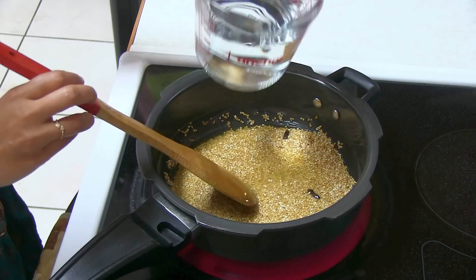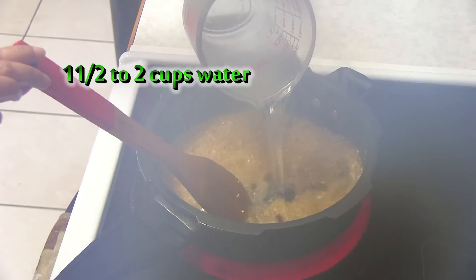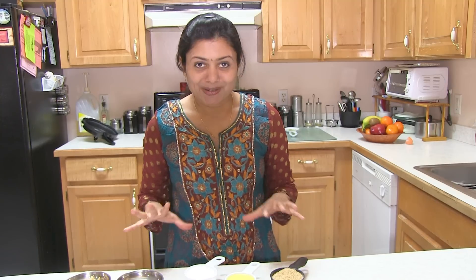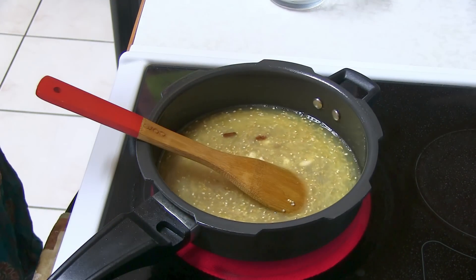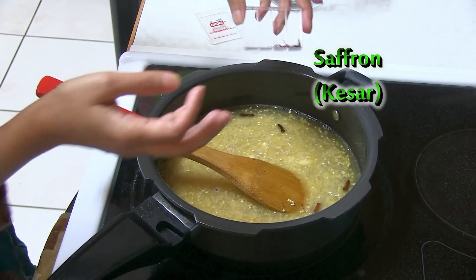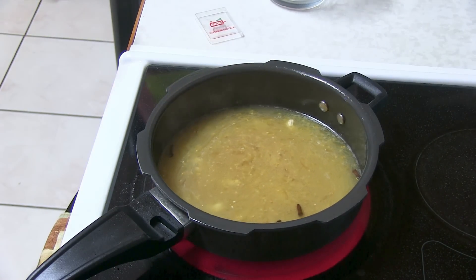You can see it has changed to a golden brown color, so at this point I'm going to add one and a half cups of water. In some other parts of India, people make Lapsi with milk instead of water, but I'm going to stick to my traditional recipe. I'm also adding cashews and raisins (kaju and draksh) and here I have the kesar saffron. Now I'm going to cover the pressure cooker.